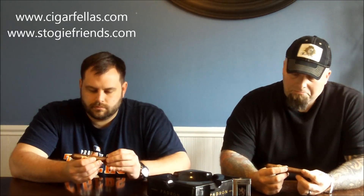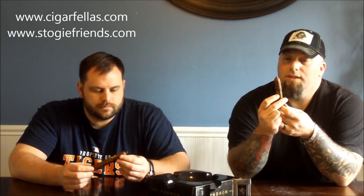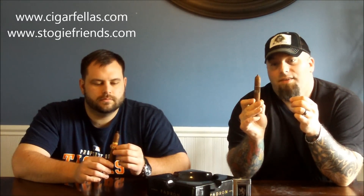Construction on it is a little rustic, however rustic in kind of a cool way, just how they put this thing together. The wrapper is pretty toothy — it's definitely going to be a different feel in my mouth for sure. The cap is really cool the way they kind of do the twist and then lop it off. It's got that kind of nipple on the cap there. But all in all, it's a good looking stick.